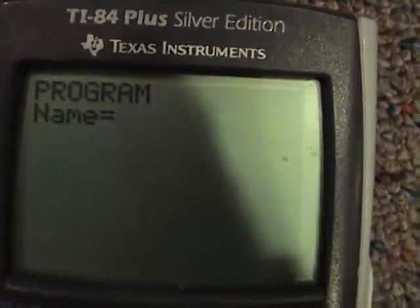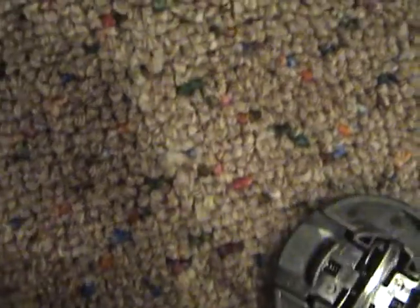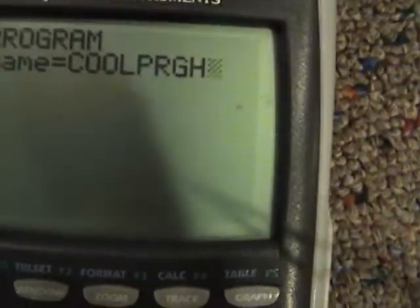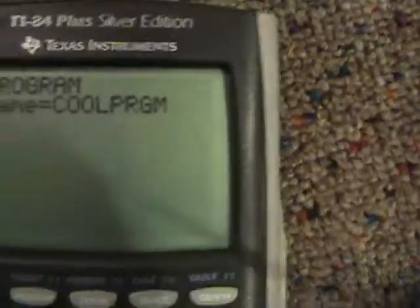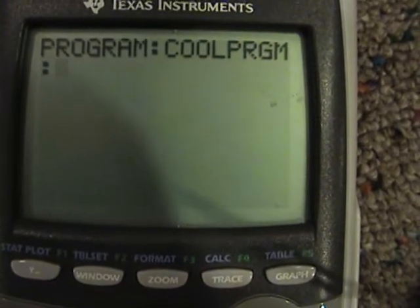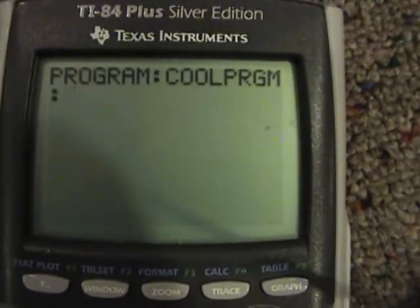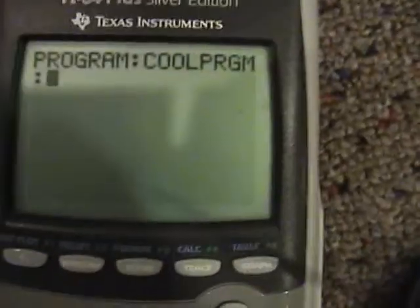Hit New. I am going to call it something really attractive so it attracts your attention. I'm going to call it the Cool Program. It sounds really tricky, but it's actually quite easy because there are going to be three lines of code and they're very short — it's not an extravagant program.